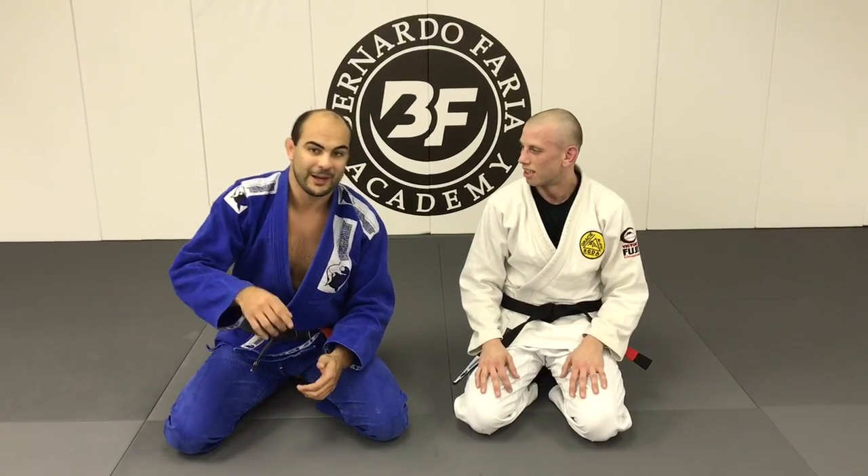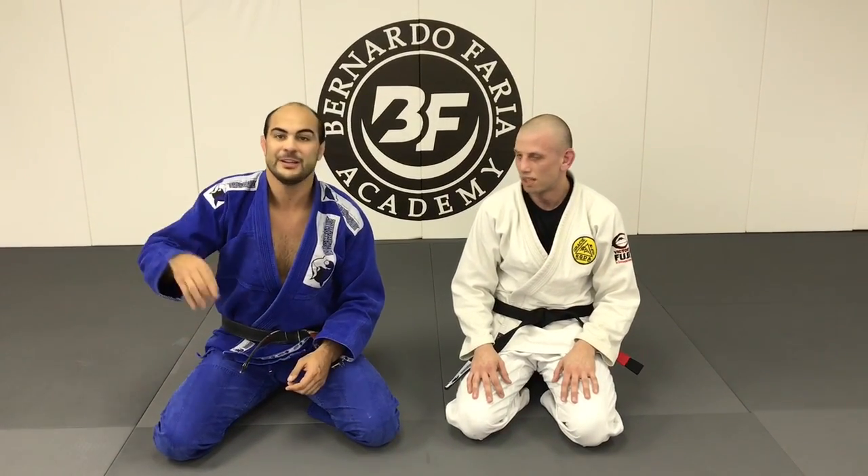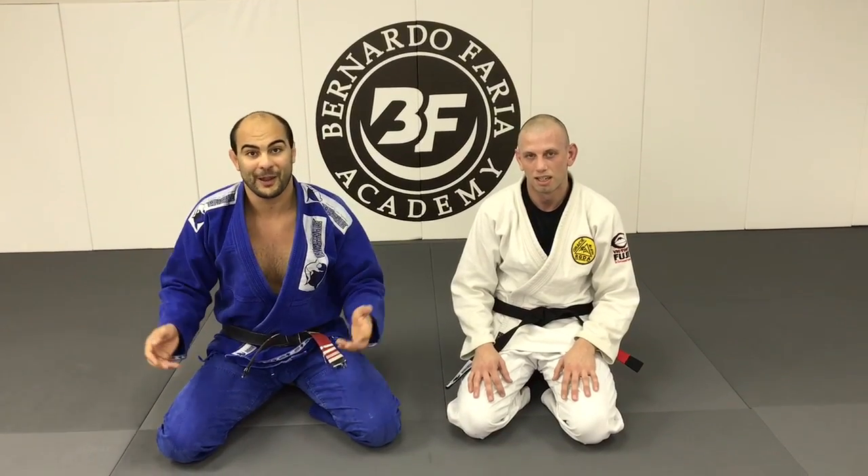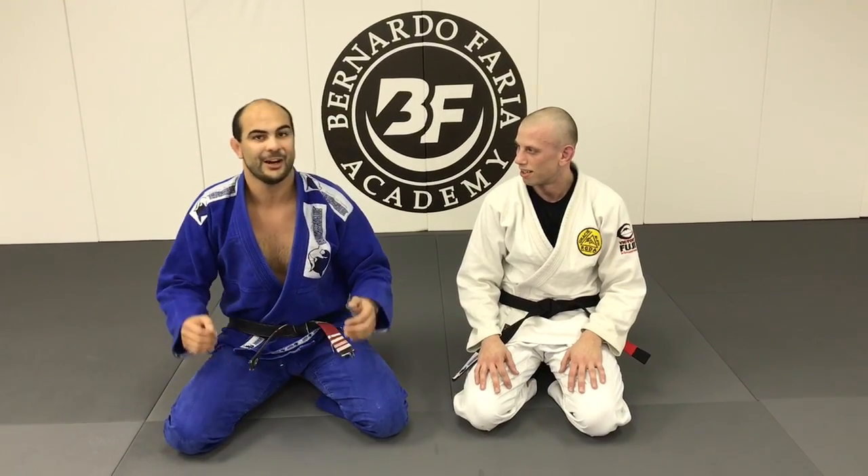So if you ever get someone in the omoplata and the person rolls, he has a very good continuation for that. He's going to go for the monoplata from the omoplata, so let's see how he does it.